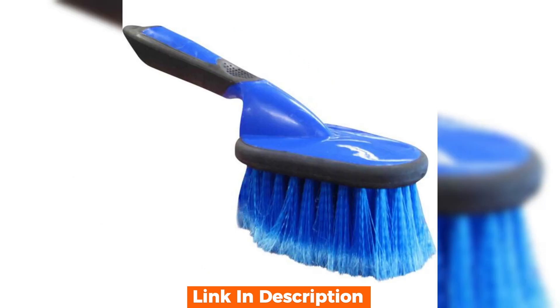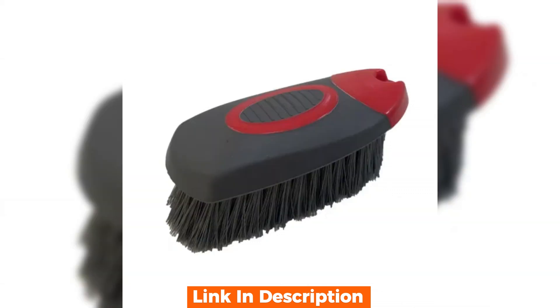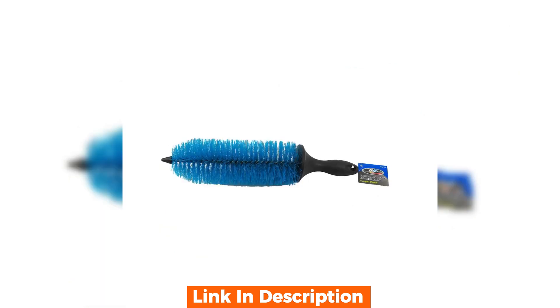Let's see what we've got. Proceeds to unbox the brush — it comes well packaged. Right off the bat I can tell it has a sturdy build. It's ergonomically designed, which should make it easy to handle during the cleaning process.